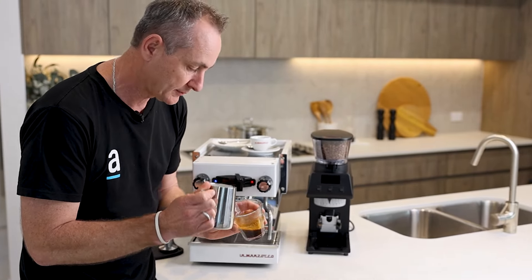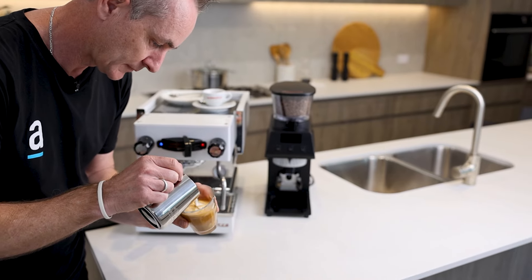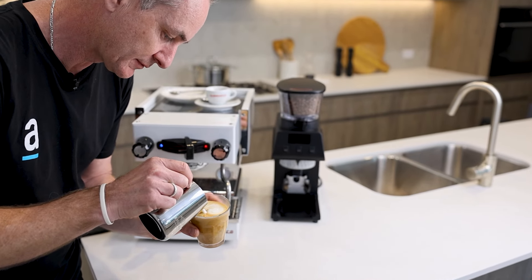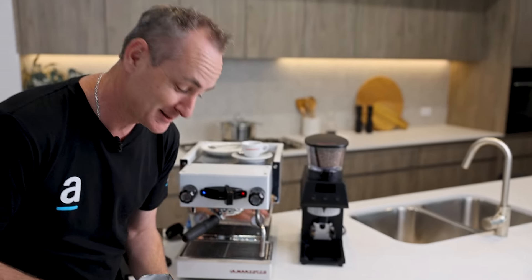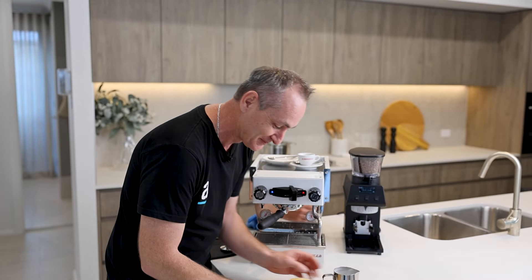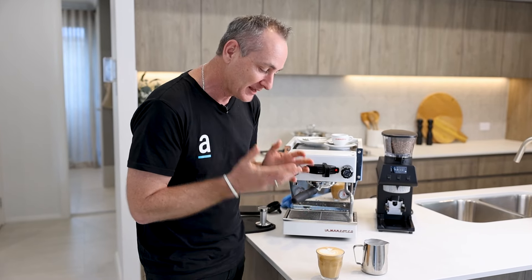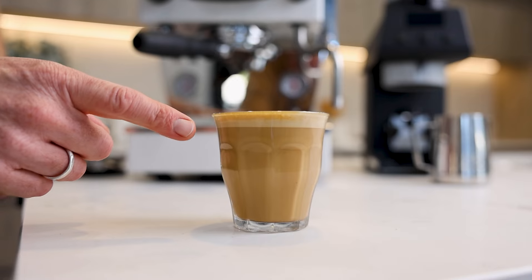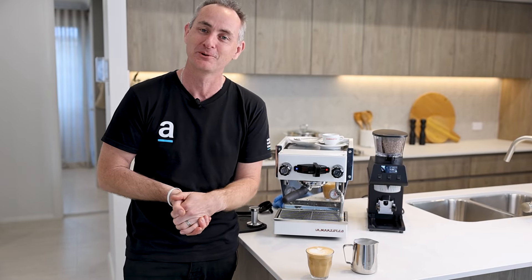Alright, we're just going to pour out a bit of a latte here. It's a beautiful jug that La Marzocco give you. I've absolutely stuffed the pattern to be honest — cracking under pressure — but it happens to the best of us. It is nicely frothed though. We have the right amount of froth and a good blend. Maybe I need a bit more skill performing in front of the camera when I pour.